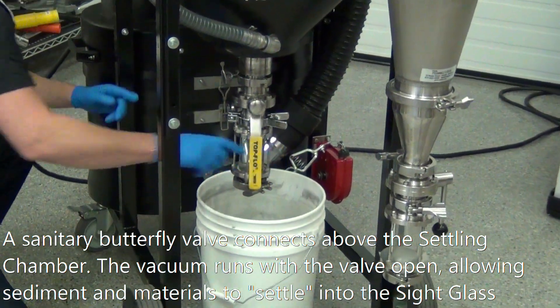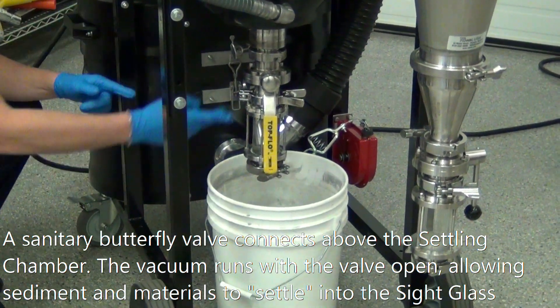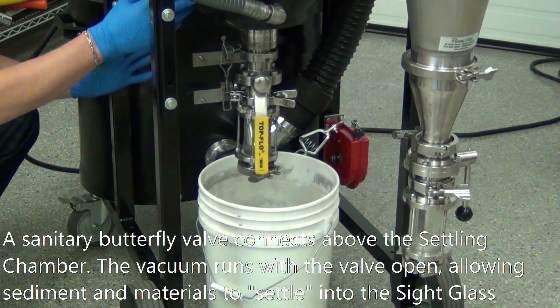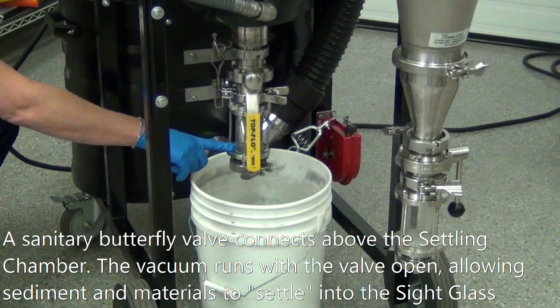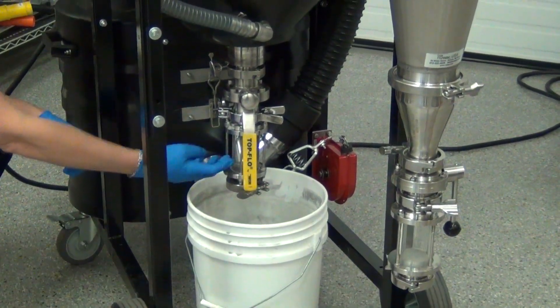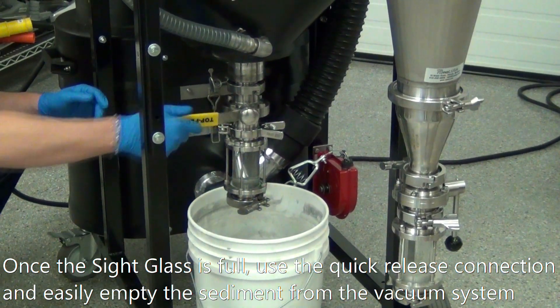So what's going to happen is you open that up, and you're going to run the vacuum with that open at all times. So as the material is vacuuming and you turn the vacuum off and let it rest, all that dust is going to fall, and the heavy material is going to start building up in here, displacing the liquid. Once this is full, you can easily just remove this.